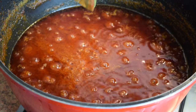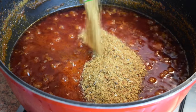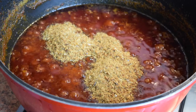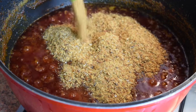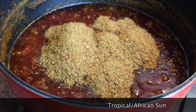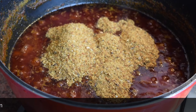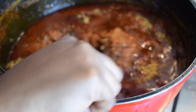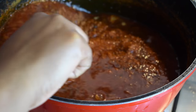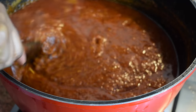Now it's time to add the ground fish or fish powder. I used two packets of fish powder from Tropical Sun, but you can use a different brand. Stir it and let it cook for about three minutes.